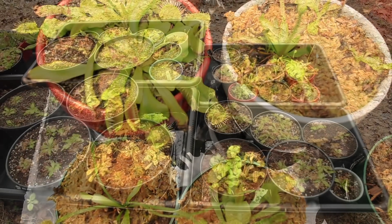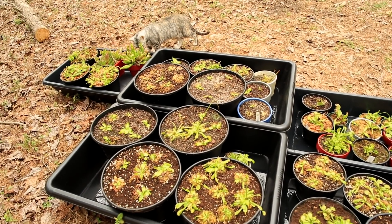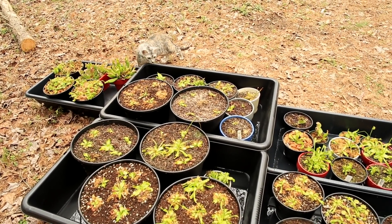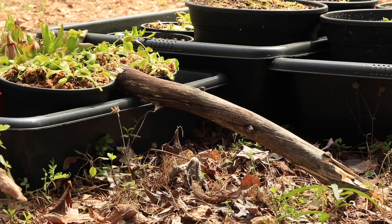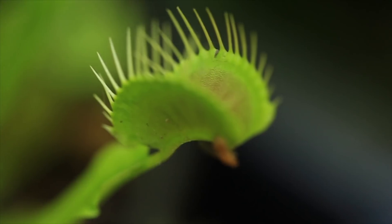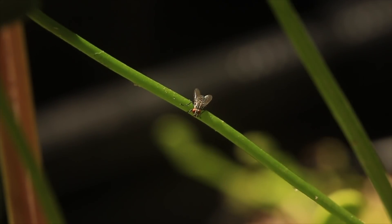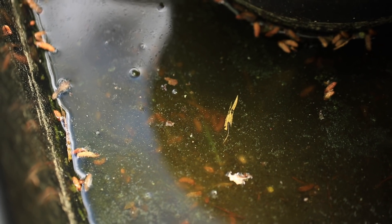A second concern is if these pots are all sitting in a basin of water, basically like a moat, walking insects are going to have a hard time getting to the Venus flytraps and feeding them naturally. So every once in a while, I just lean a stick up against the basin and give walking insects a bridge to get up to the plants. Flying insects, of course, have no problem — and actually the water of these basins attracts a lot of flying insects. It's also good to change the water every once in a while to clean out any debris that's accumulating.